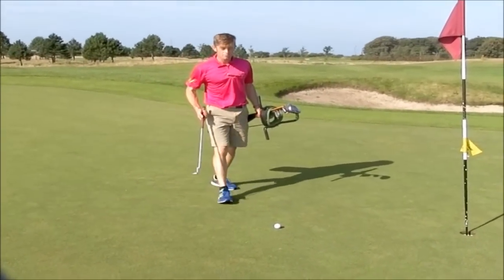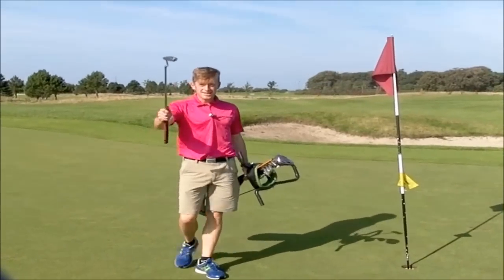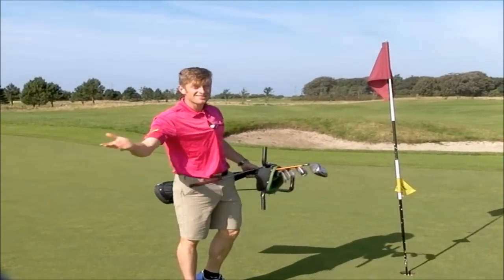So what are the rules of speed golf? Well they are the same as regular golf, except you can putt with the flag in. And when you hit it out of bounds, you drop on the line of flight with a one-shot penalty. And that's it.